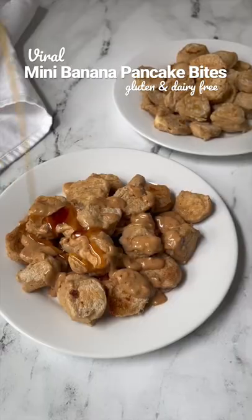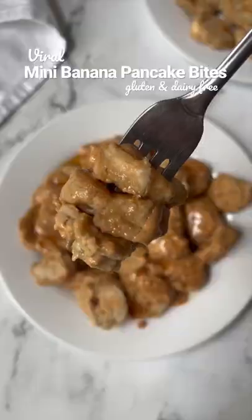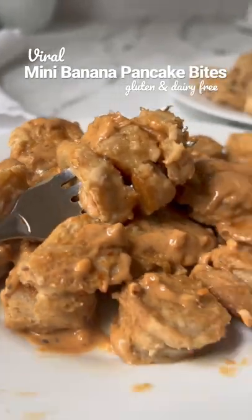Then I plated them, topped them with some warm nut butter, some pure maple syrup, and I dug in. These were seriously so good — you have to give them a try.